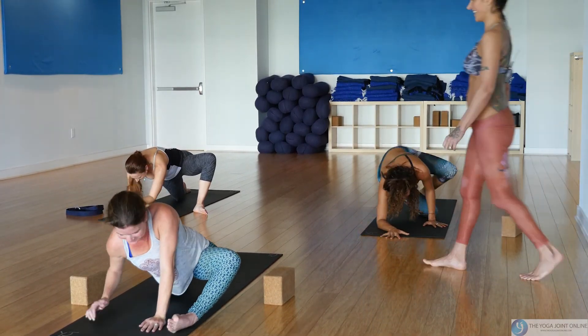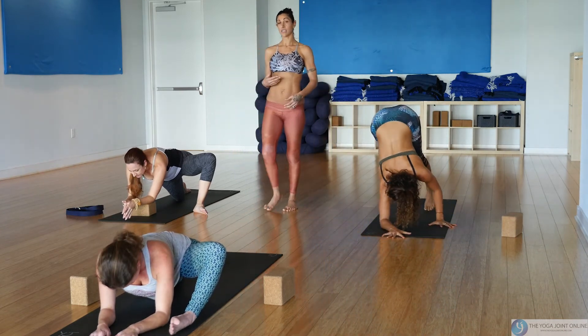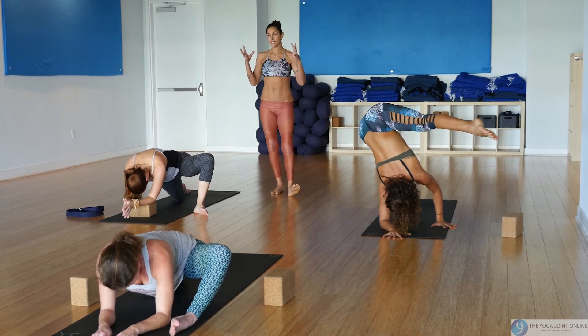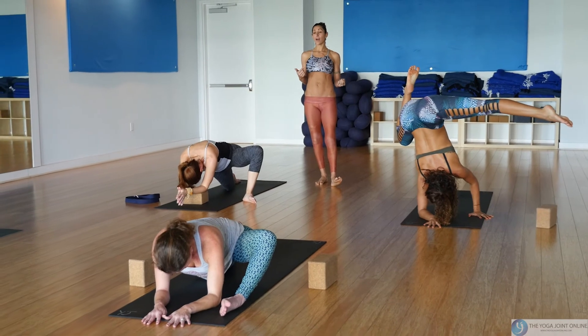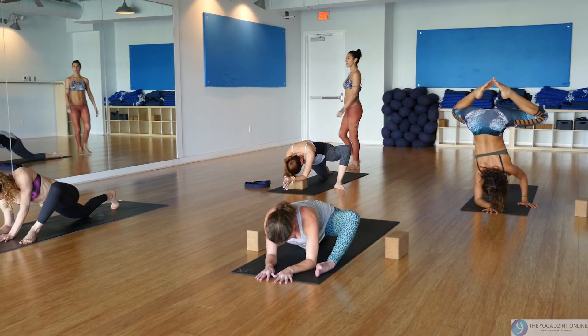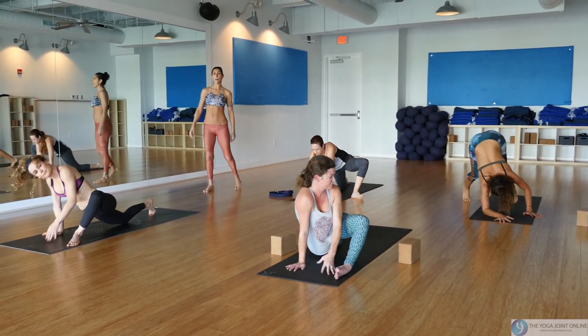Yoga is supposed to be very explorative — we're supposed to be curious about our bodies. Try not to get so wrapped up in only one way, because your body is different from my body and different from hers. Never judge, never compare.